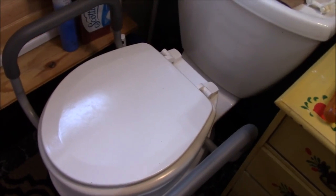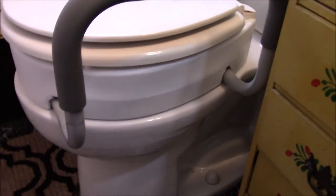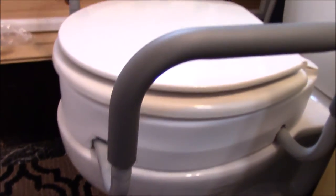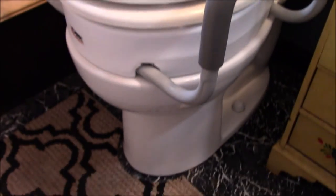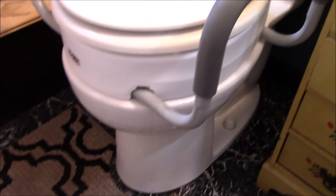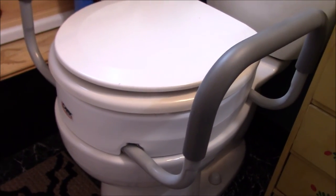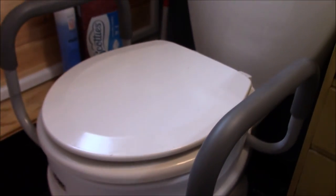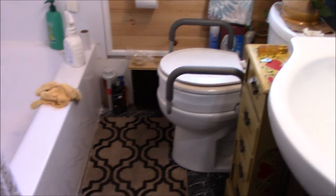The proof will be in the pudding, but I'll say it looks right — it looks like what was wanted. This is good for people who have bad knees and don't want to be so low to the floor. It gives you an extra four or five inches of height, so you don't have to push up as far. I think that's the main benefit for people who have leg issues.